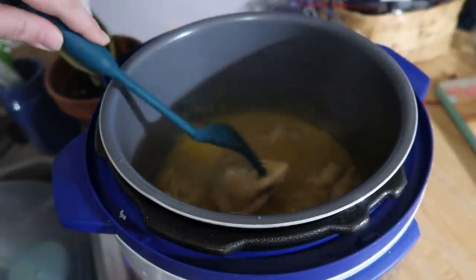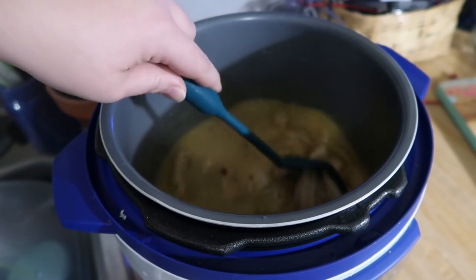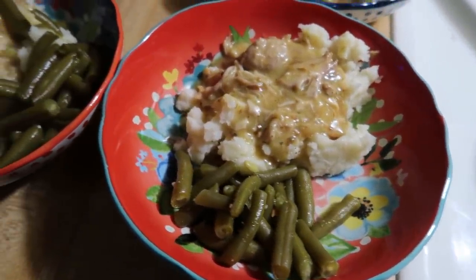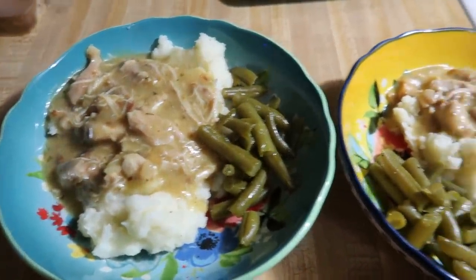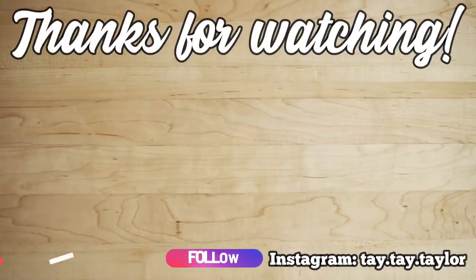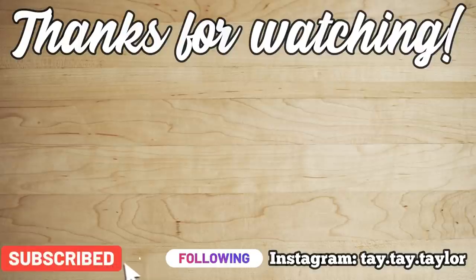The chicken is done — I'm using forks to shred it up and stir everything together, and we're going to serve this over mashed potatoes with some green beans. Here it is all plated up — chicken and gravy over mashed potatoes. This would also be great over rice but I prefer mashed potatoes and won the vote this time. It was very good and I will definitely be making this again, especially once it cools off here in Georgia and I can enjoy more comfort foods.